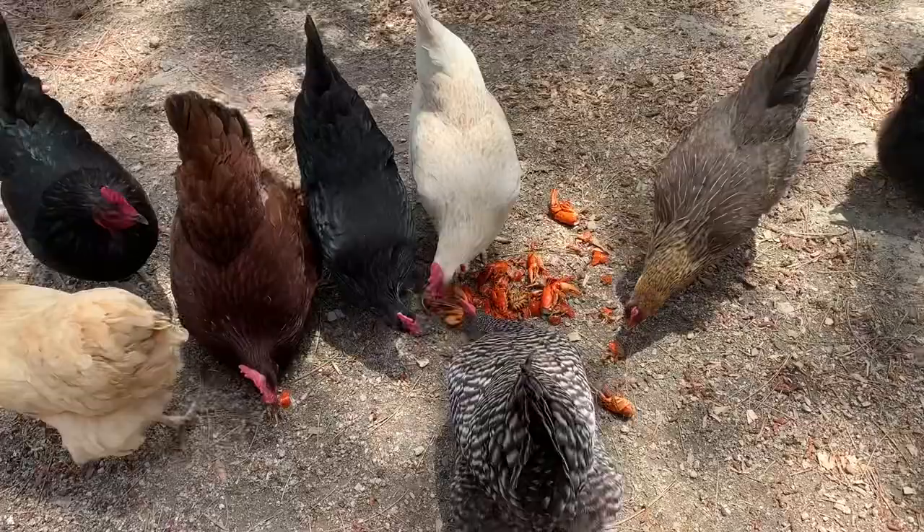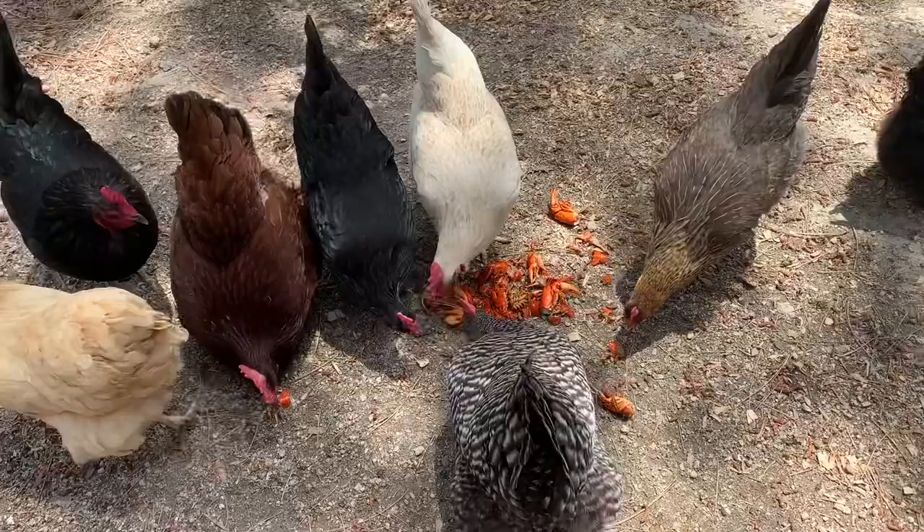And they will clean this out. Within probably two hours, everything will be gone from this crawfish.